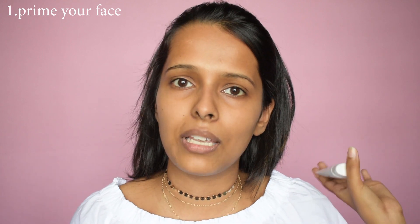Before starting, I've already cleansed and moisturized my face. Moisturizing is something you do daily so I'm not counting it as a step. Definitely exfoliate your face very nicely because this no-makeup makeup look is all about your real skin — the texture of your face. I have dry skin, so the first step will be priming my face.